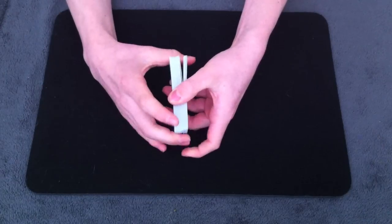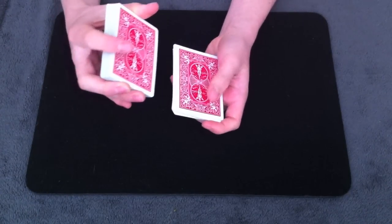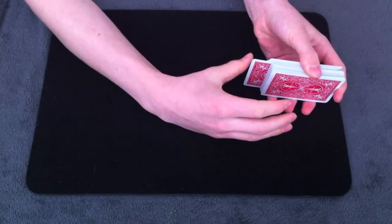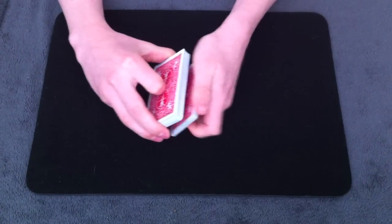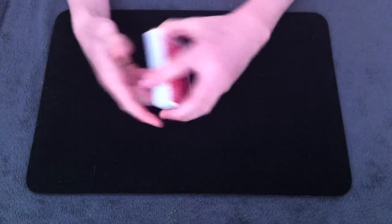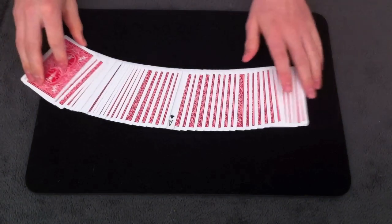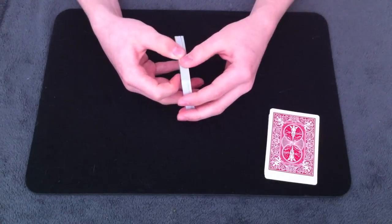You're going to push them in and catch a thumb break, then overhand shuffle until you get to the thumb break. Once you're at the thumb break, thumb off the first selection, in-jog the second selection, and drop the rest of the cards on top. Go to the in-jog card, push up on it and push in to catch another thumb break, then cut the cards at the thumb break. Now you have one of their selections on top, the other selection on the bottom, and the third selection is face-up in the middle of the deck — basically at the same point as in the first method. All of the sleights are over and you can split the pack into three piles.